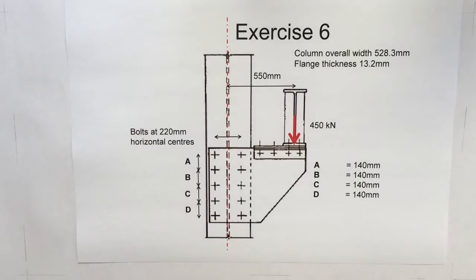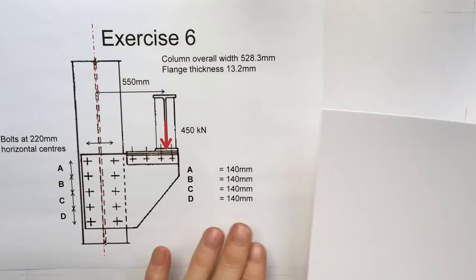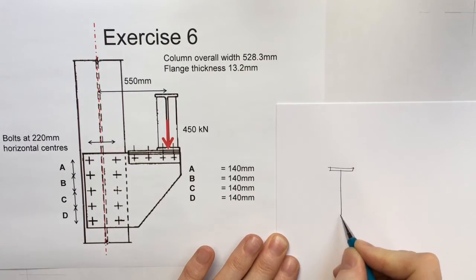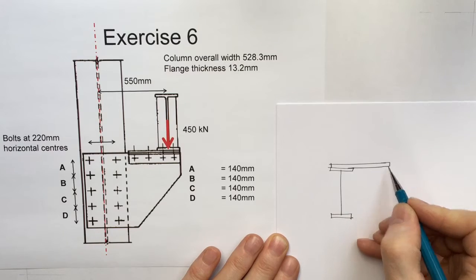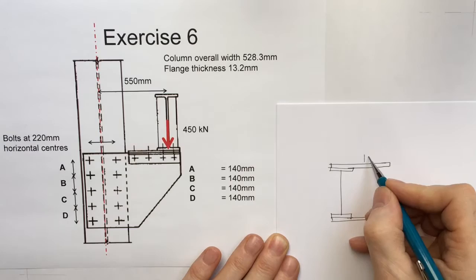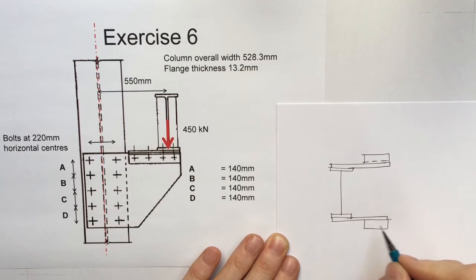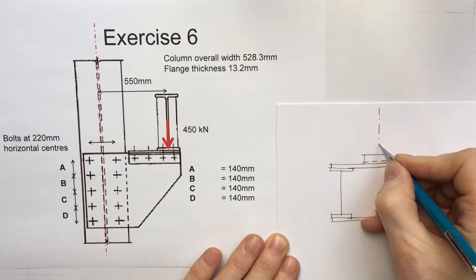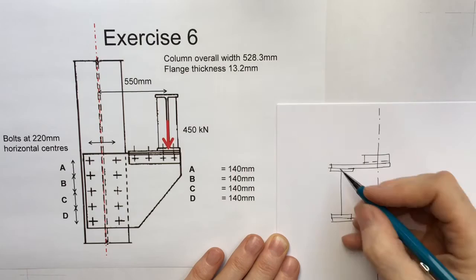If I were to draw that out on plan, there would be a column with a couple of plates attached to it. Each plate has an angle bolted to it, and then running across that angle is the crane beam - I'll just draw the center line of the crane beam. So on plan we have a column, a couple of plates, and the crane beam running along the top.